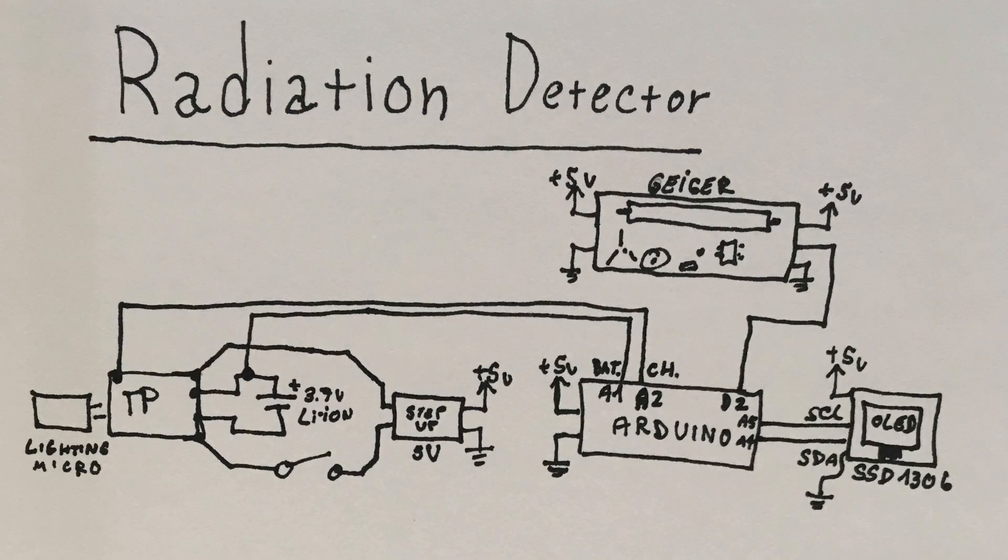Here you can see the schematic. I have a Lightning to Micro USB adapter because I want to charge the detector with my iPhone connector. Here is the TP4056, here is the lithium battery, the 5V step-up boost converter, the Arduino, the OLED display, and the Geiger counter kit from eBay. Links for all the parts are in the video description.